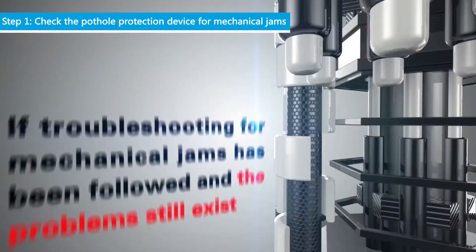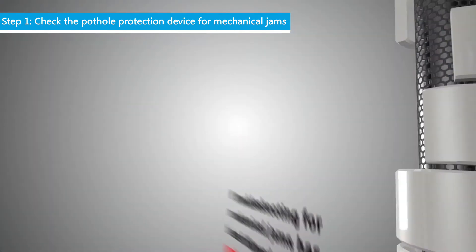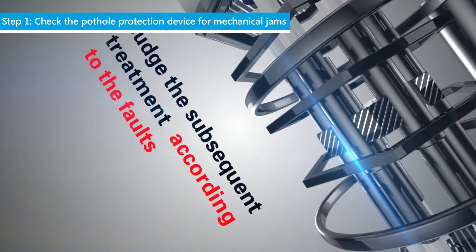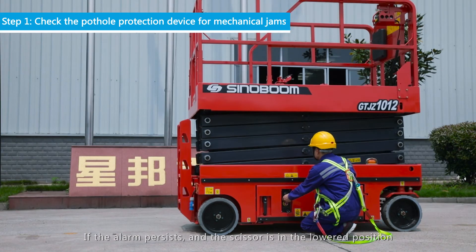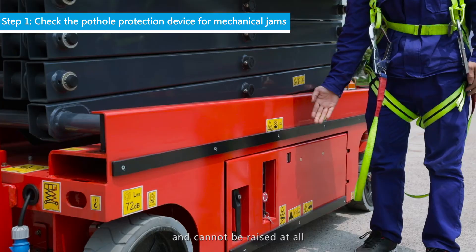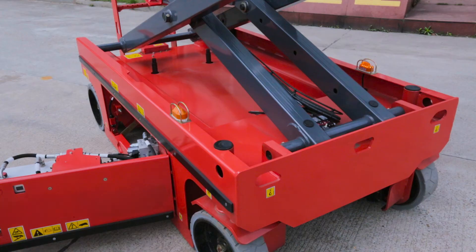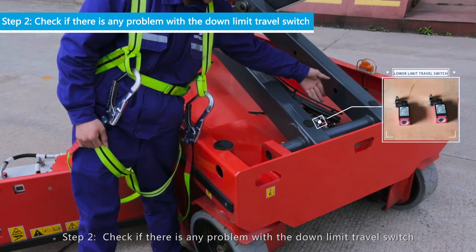If troubleshooting for mechanical jams has been followed and the problems still exist, judge the subsequent treatment according to the faults. If the alarm persists and the scissor is in the lowered position and cannot be raised at all, proceed to Step 2: Check if there is any problem with the down-limit travel switch.